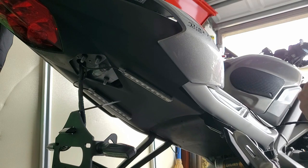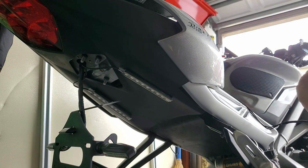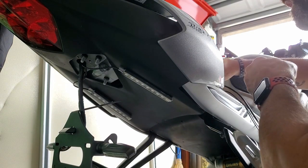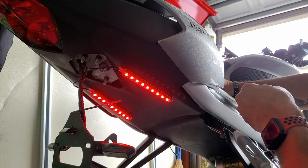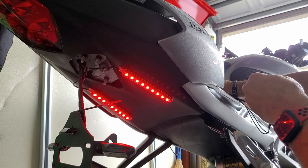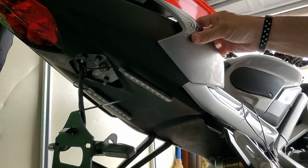I don't drive a whole lot in the dark, other than going to work. Going to work it's four o'clock in the morning and I drive on a very busy road, so I do worry about being seen. These are pretty bright — this should help some visibility.